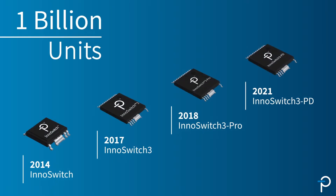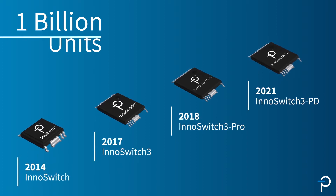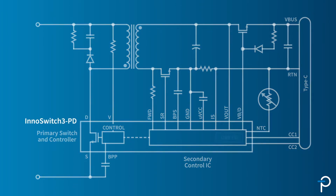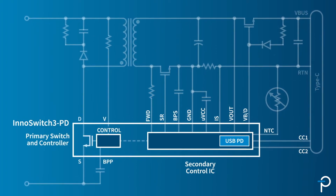In 2014, Power Integrations introduced the InnoSwitch, and we've surpassed 1 billion units. The latest generation is the InnoSwitch3, which has several different variants. The InnoSwitch3-PD is the pinnacle of the InnoSwitch3 family — we've now integrated the PD controller all in the same package as our secondary-primary controller and high-voltage MOSFET.